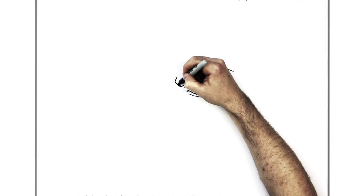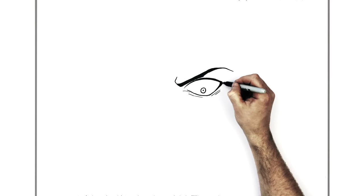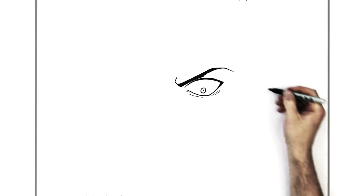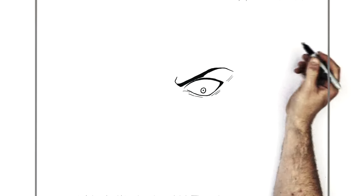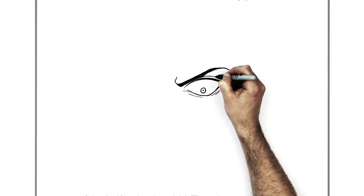We might as well just color these black - it's easier. Try and make this a little bit pointier back here. He could have some lines just on the edge of his eye there, and perhaps a bit of an eyelid line just coming down here and maybe in there.